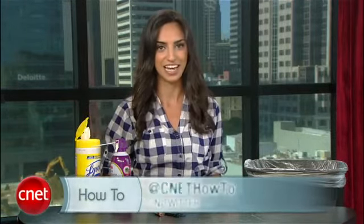For more tips, visit howto.cnet.com and send us your questions on Twitter at CNET How To. For CNET, I'm Sharon Vaknin and I'll see you on the interwebs.